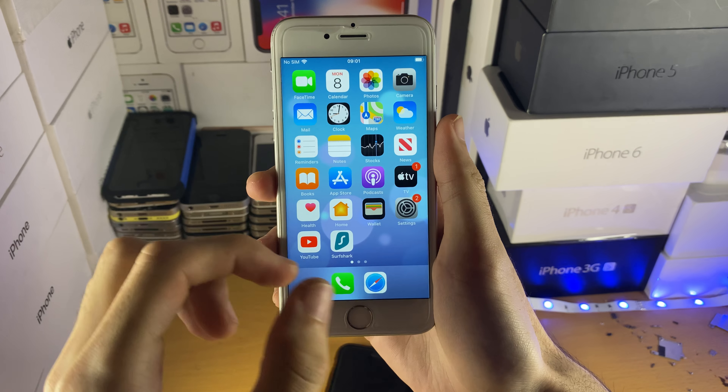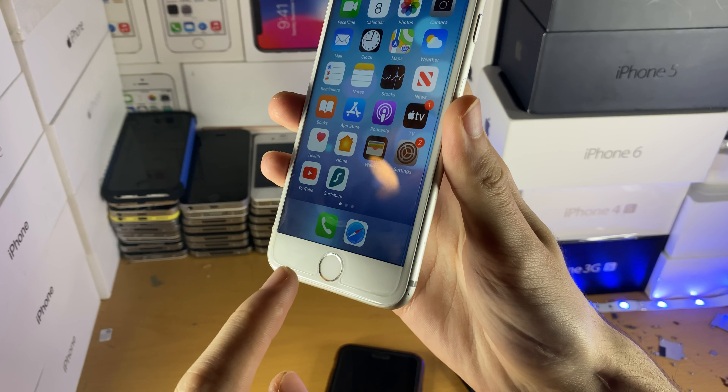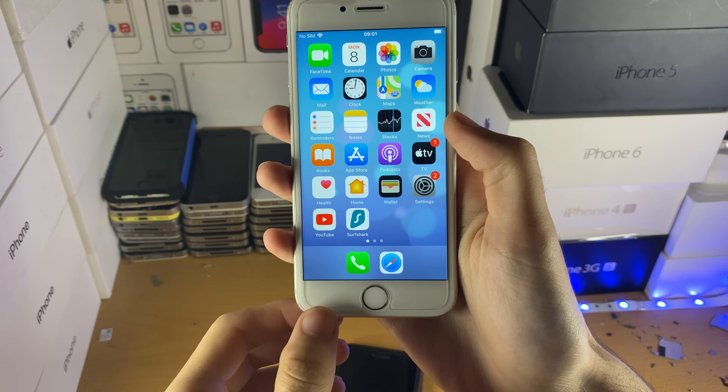Let's first try the force restart. The process is slightly different depending on your device. If your iPhone has a physical home button — where you click it, it's a physical click, not a capacitive click — the steps are as follows.